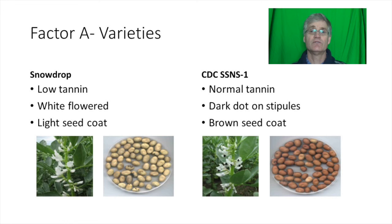Trials were designed to evaluate the effect of different inoculant options on two varieties representing low tannin and normal tannin varieties. Snowdrop was used as an example of a low tannin variety and CDC SSNS-1 was used to represent normal tannin varieties.